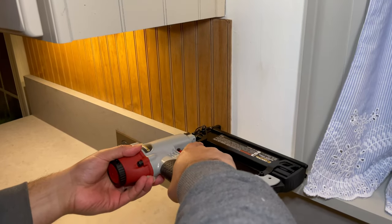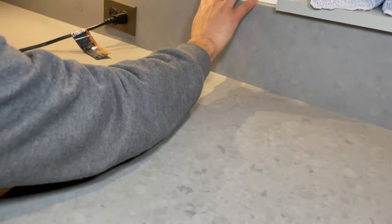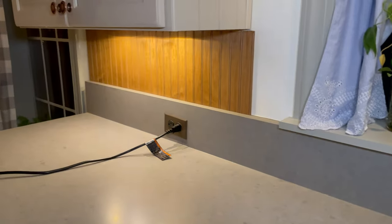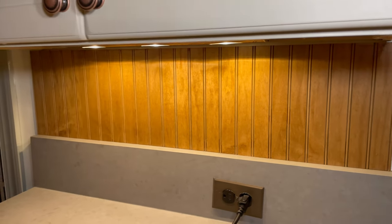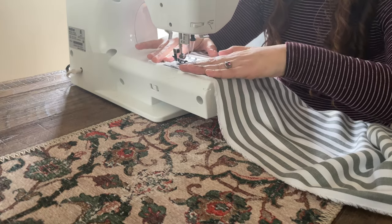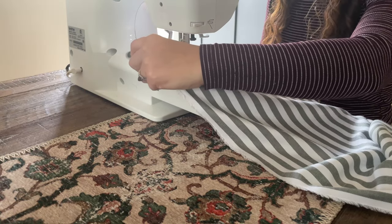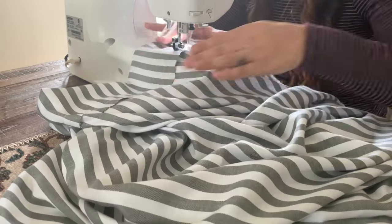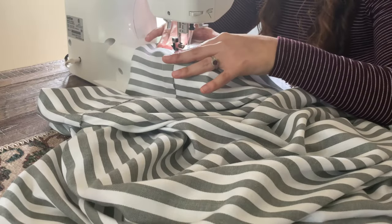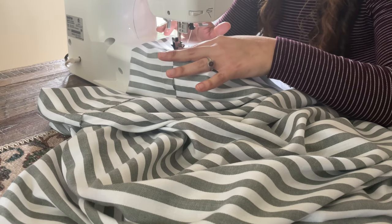It was late at night when we were finally able to nail the beadboard panels to the backsplash wall and it was quite the feat because our nail gun wasn't working quite right, but we figured it out. Later on I started making some new curtains for the window in the kitchen — the color is a cream with a gray-green that looks a lot more olive in person.